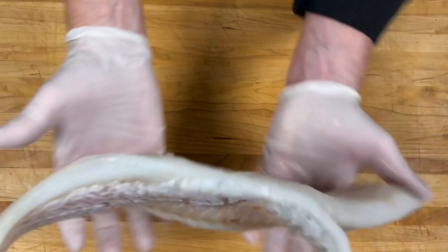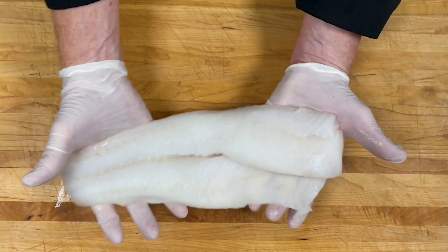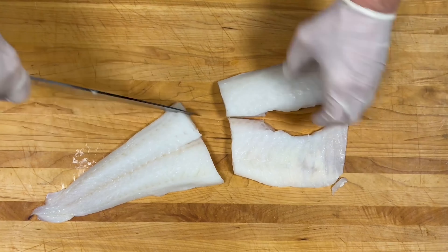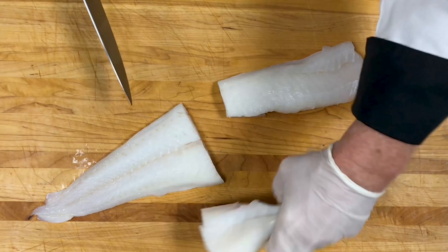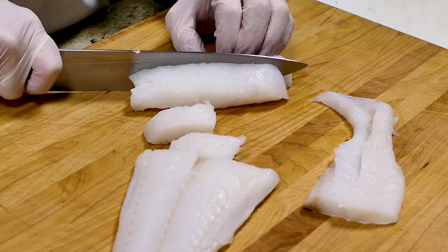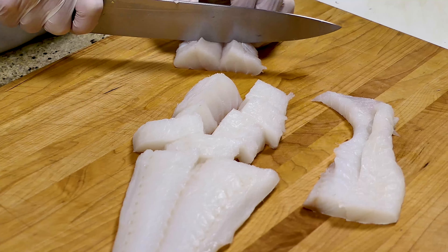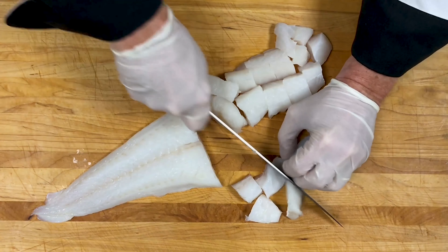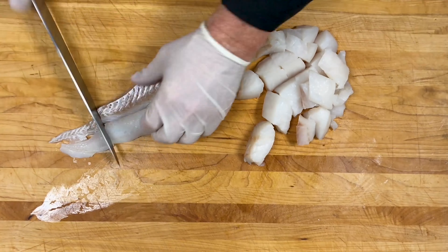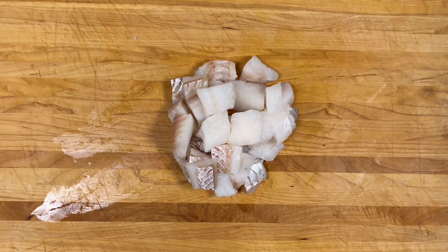And now the star of the show. I picked up a filet of cod — this is about a pound and a half. Feel free to use fresh or previously frozen cod. You can also use haddock, pollock, or even salmon for this recipe — whatever floats your boat. We're simply going to cut this into one-inch thick chunks. I like large chunks of fish so there are large pieces in my chowder, but if you want, cut into smaller pieces. You are the master of your chowder. Cod is usually my go-to for fish chowder because it stays firm and has a mild, sweet flavor.